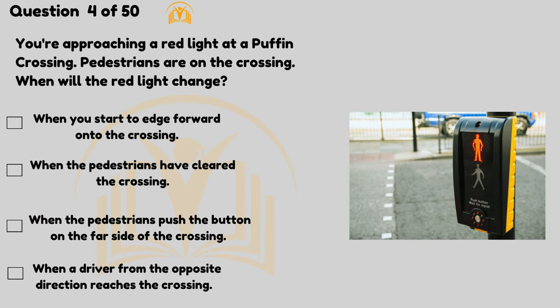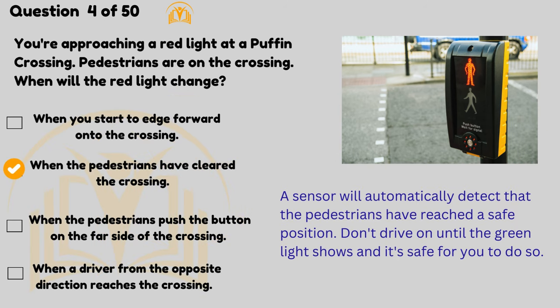Don't use warning triangles on motorways. You're approaching a red light at a puffin crossing — pedestrians are on the crossing. When will the red light change? A sensor will automatically detect that the pedestrians have reached a safe position. Don't drive on until the green light shows and it's safe for you to do so.